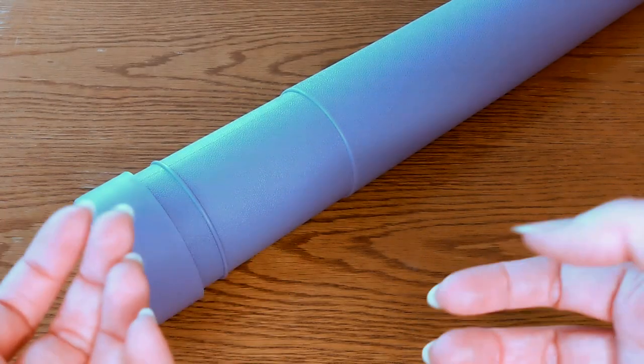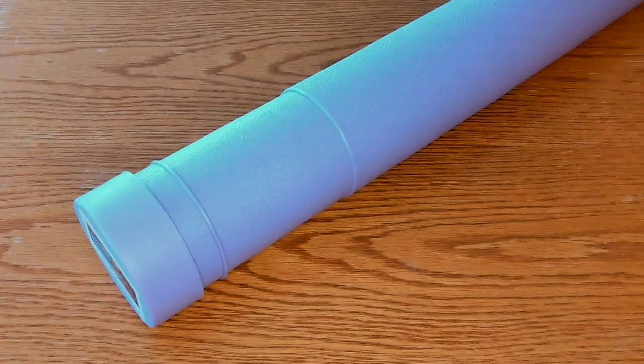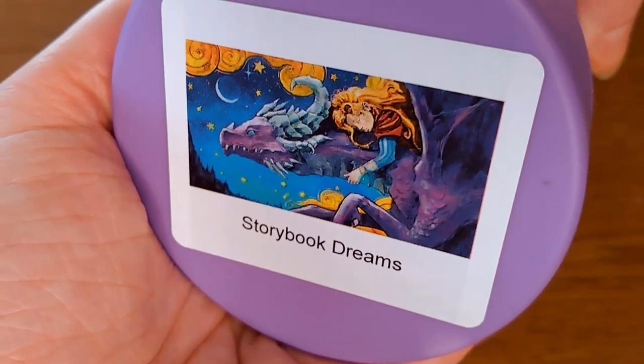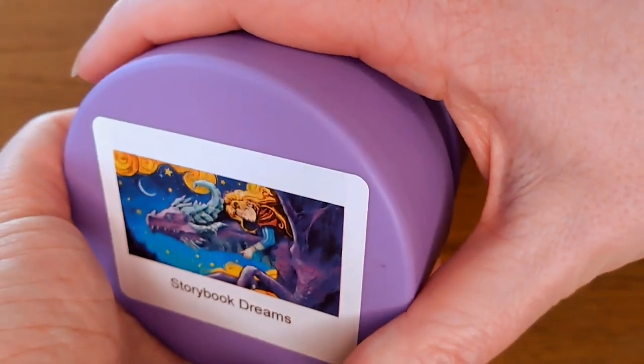Hello lovelies! Welcome to PageCraft! I'm Paige and we are unboxing — or untubing rather — Storybook Dreams by Wormtail and Craftably today.